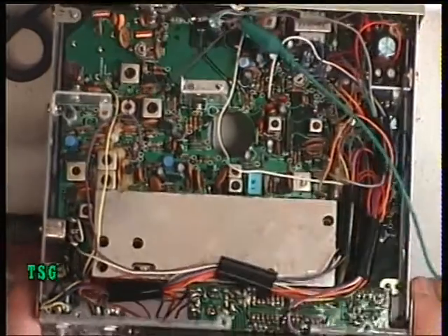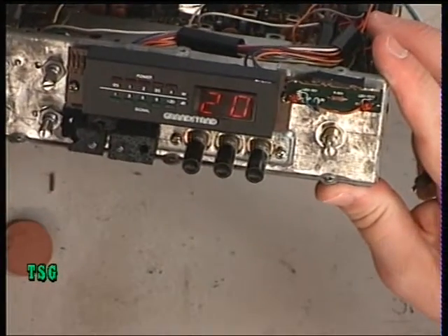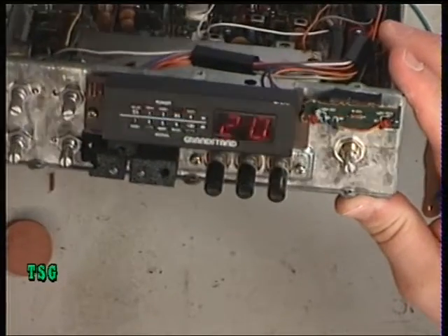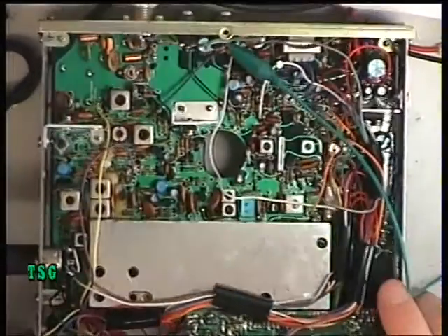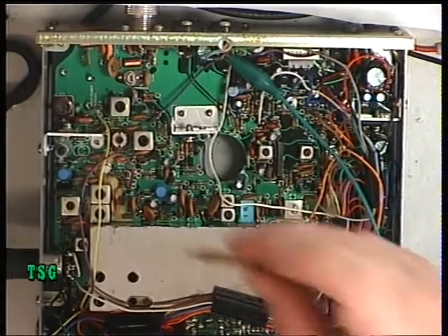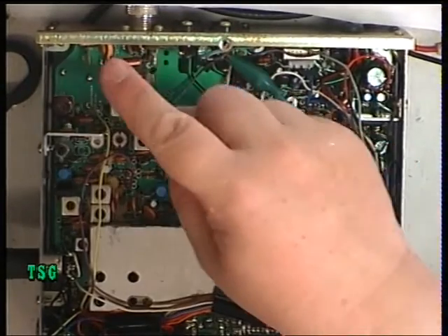I'm going to go to the CB lingo and say it's a fairy light display. I'm going to key up — we've got a watt. It's lighting up to three and a half. So we'll just have it so that it's just about lighting the four. The adjustment for the power meter is that one there.